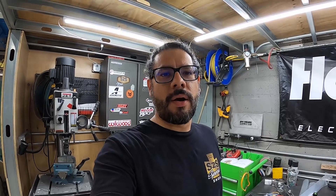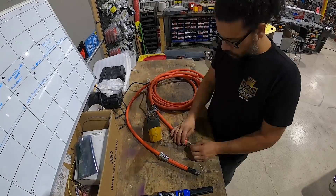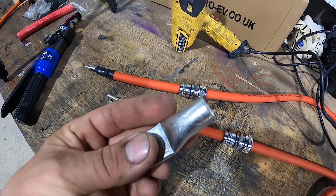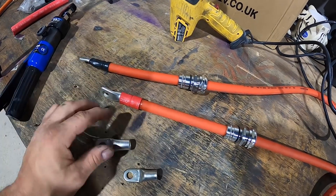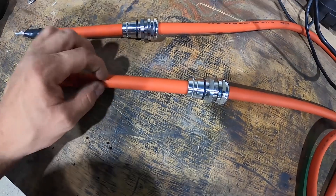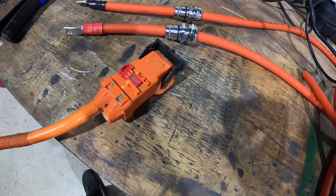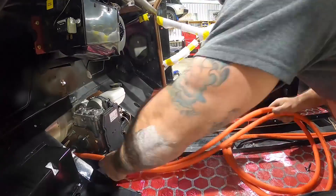Now I can move on to getting some power inside the truck, starting with large gauge power cables running into the truck. These are heavy duty — they'll be able to hold a lot more heat and a lot more amperage. We're using a 70 mil cable with a PVC inner liner and a silicone outer jacket. In the rear, we're going to be using the factory style connector under the battery.